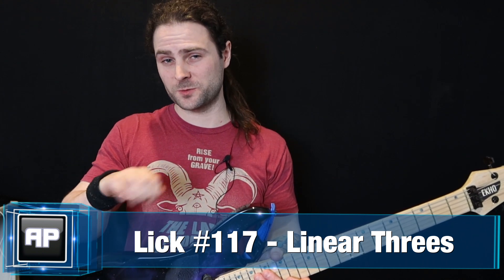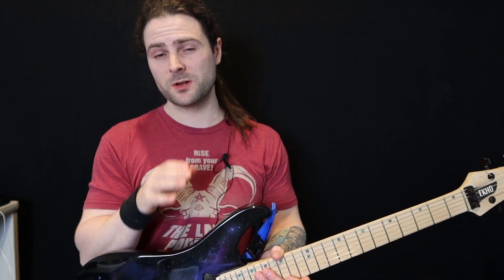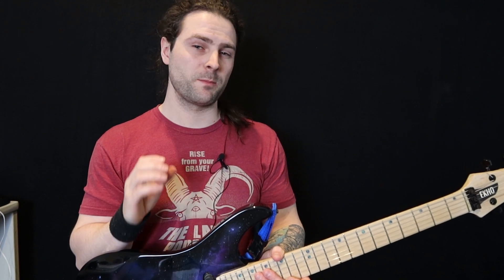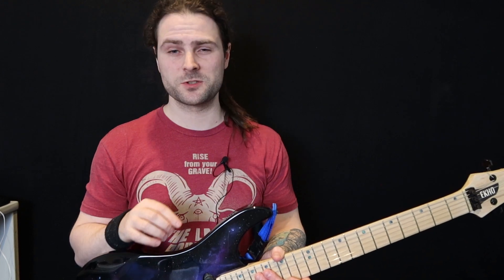I've simplified it — I've made it so that you only need to do a downward pick slant and downward pick slant orientated cross picking for the whole thing. I've achieved this by making a pull-off happen right before each and every string cross.